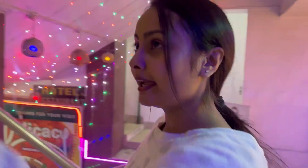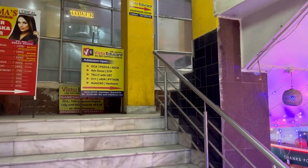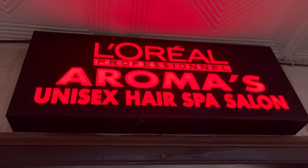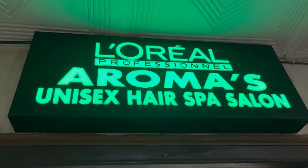So guys, I am going to show you the Aromas Unisex Hair Spa Salon. I am going to show you the video. I have to give permission to the video. I have to give a spa. This is the Aromas Unisex Hair Spa Salon.